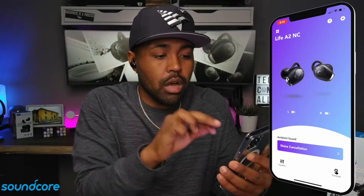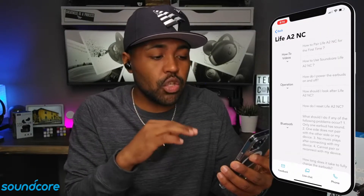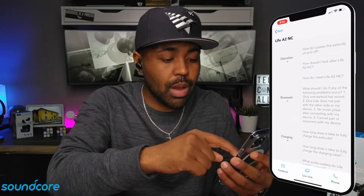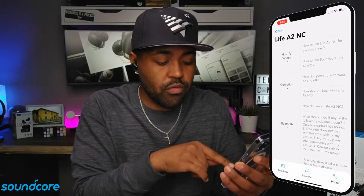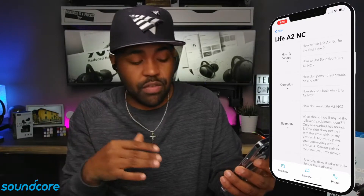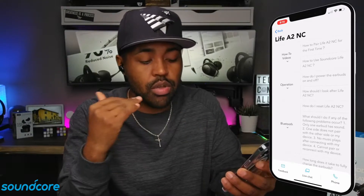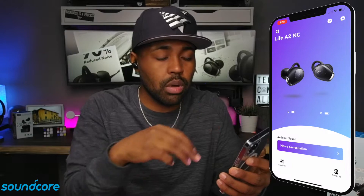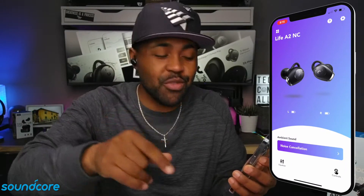You also have this question mark icon. This is the Life A2 NC section — it gives you how-to videos on operation, Bluetooth, charging, and sound. You have your feedback, live chat, and phone options. So if you're having issues and can't figure it out yourself, or if this page doesn't help out, you can send them an email, go on live chat, or give them a phone call. I don't know how well the phone call will work, but it's there if you need it.